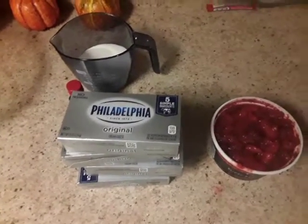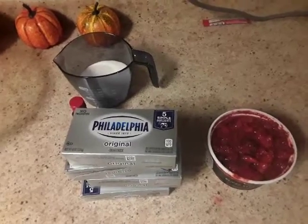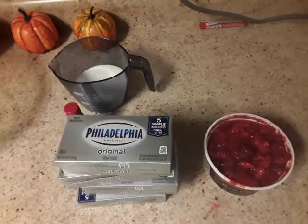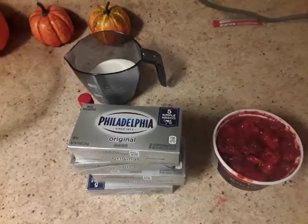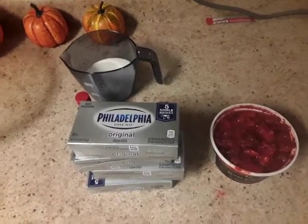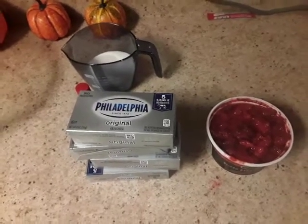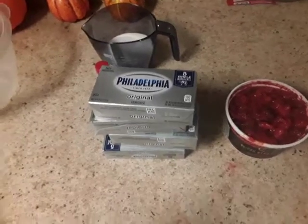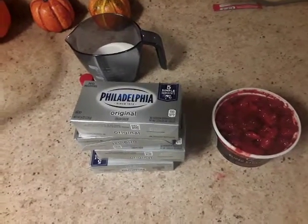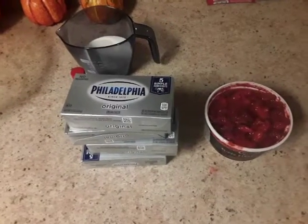Welcome back to another cooking episode of Channel T's STL Cookdown. I do appreciate you all stopping by. Make sure you like, subscribe, and comment. What I'm bringing you today, as you can see, are some ingredients for how I'm going to make my strawberry cheesecake.